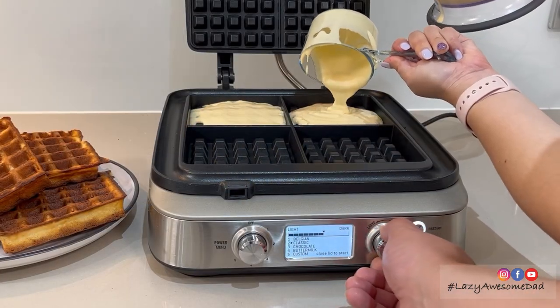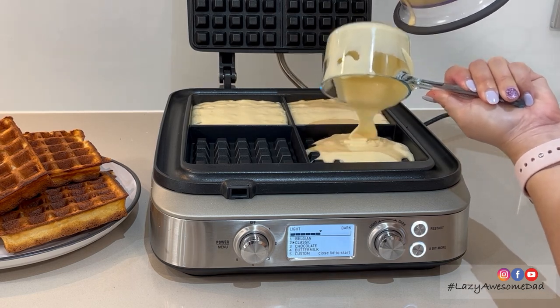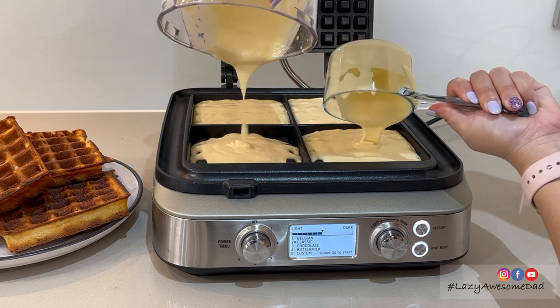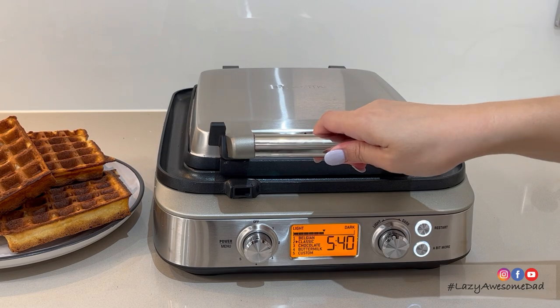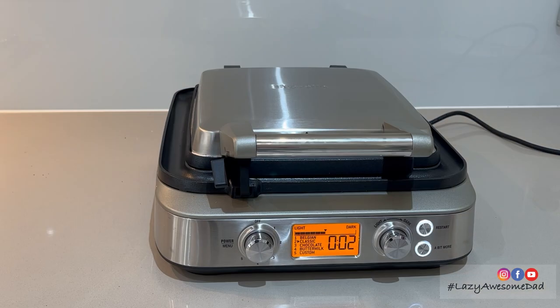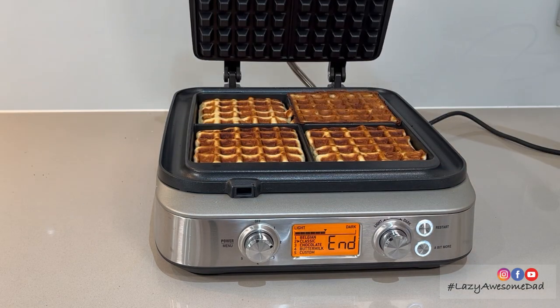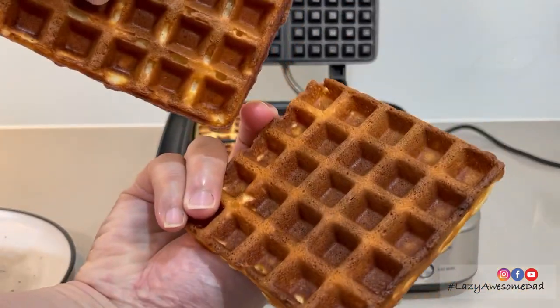We're going to use the remaining batter to make a second batch of lighter coloured waffles. The waffle maker is smart enough to adjust the cooking time. Here's a comparison in the darkness of the waffle.